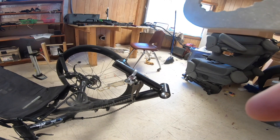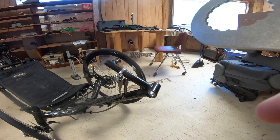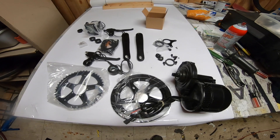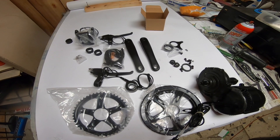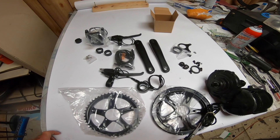So we got the box here now and we're going to pull everything apart. I'll show you what's in the box — this is what you get, everything you need to put it together, and it's pretty simple. We'll get on the ball right now.